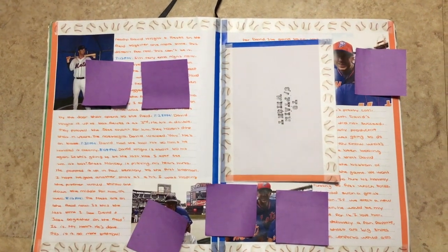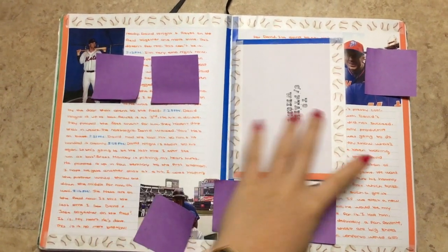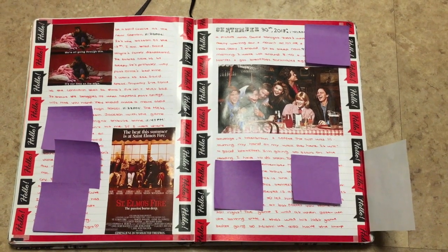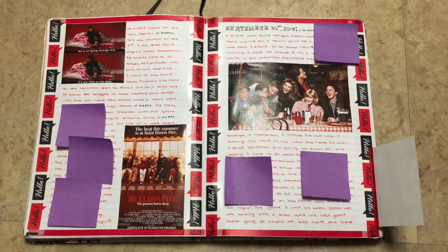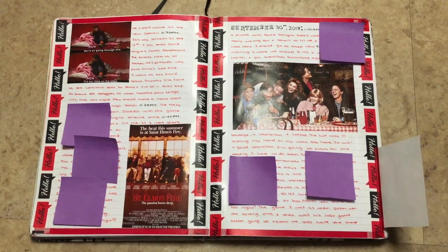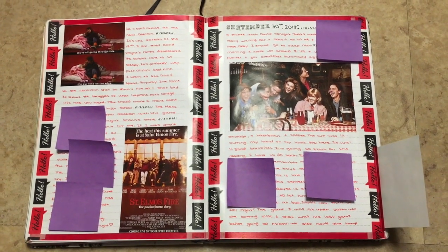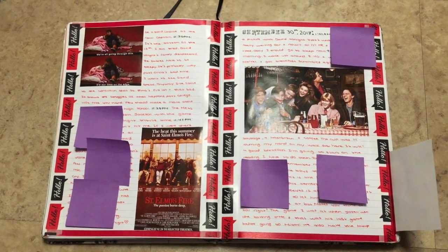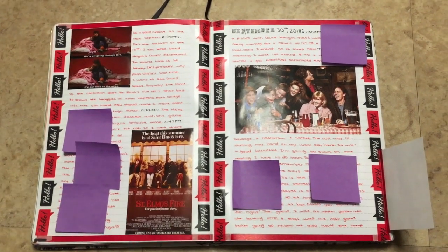I wrote a letter to him and put it in as a tip-in. Just a spread for St. Elmo's Fire — I do that a lot. I make spreads that represent what I'm into at the time, and I think that's great and really shows who you were at that point in time.